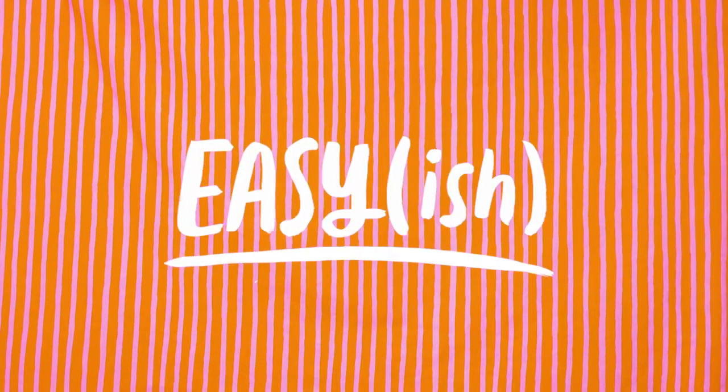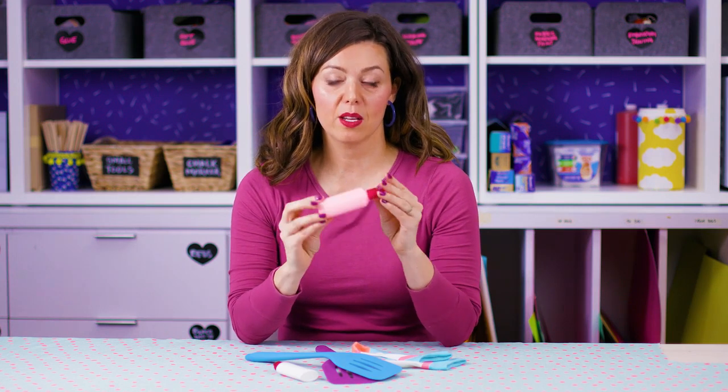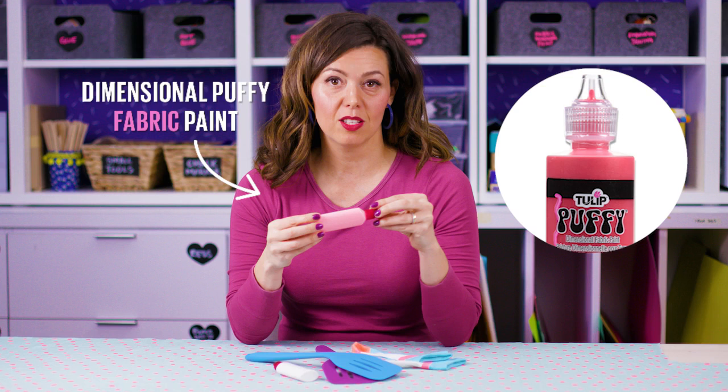This is easy-ish. You really only need one material for this project. It's puffy craft paint. Wait — pause the video. That's not quite right. You need dimensional puffy fabric paint. You only need one material, and I got it wrong. Whoopsie! Okay, moving along.